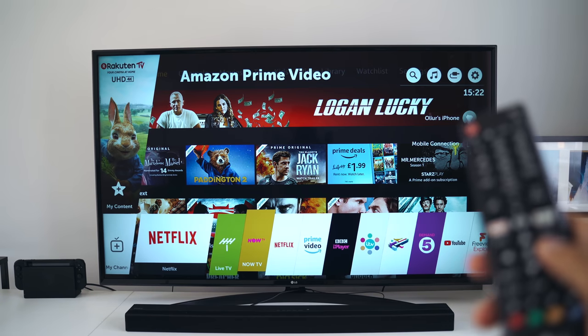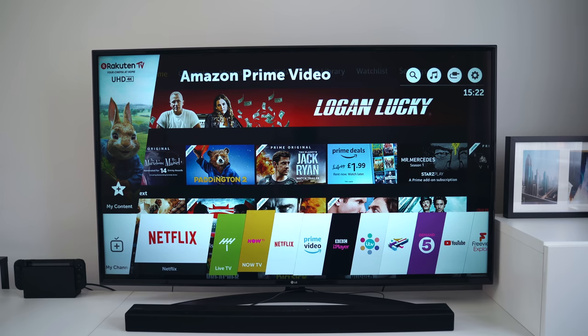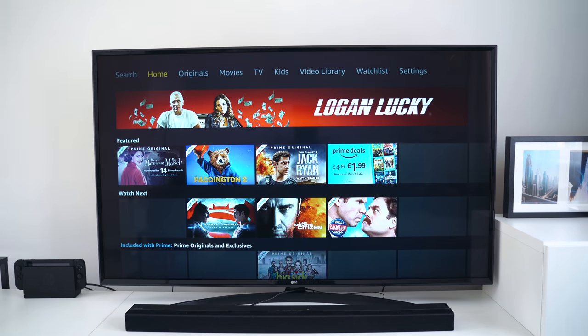The TV comes with WebOS, which is quick and easy to access by pressing the home button on the remote. WebOS is pretty awesome and quite snappy — it's not the fastest, but I like how it gives you the ability to download apps such as Netflix, Amazon, Plex, and other various apps. Being able to browse through those apps and know they'll always be updated is great. The only criticism is that switching between apps and going through settings isn't the fastest — I wish they'd put a faster processor in a 2018 TV, but it's not the end of the world.